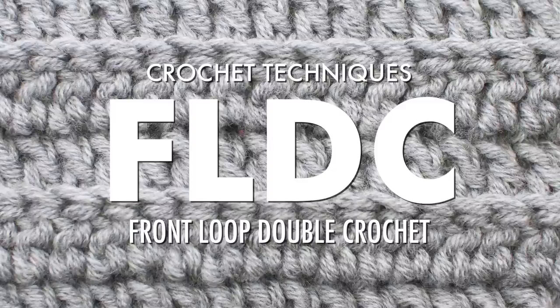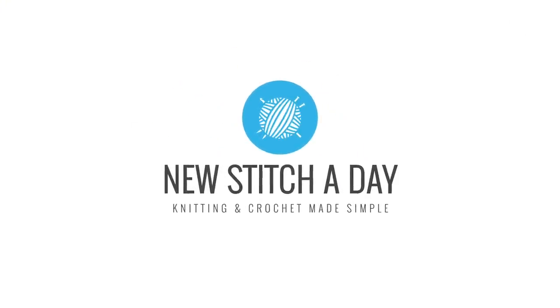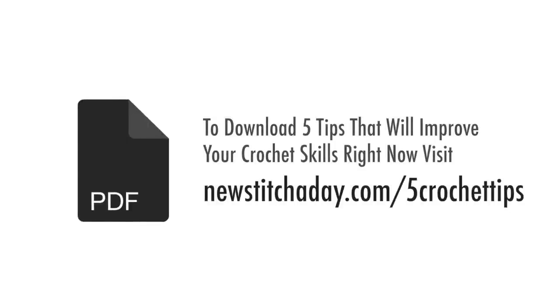Crochet Techniques: The Front Loop Double Crochet Stitch, Left-Handed. To download a guide with our 5 favorite tips to improve your crochet skills right now, visit newstitchaday.com/5crochet tips.